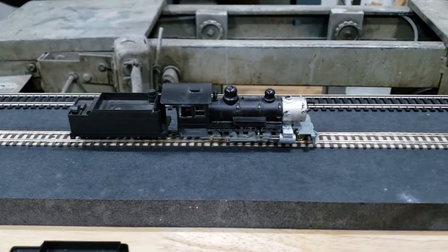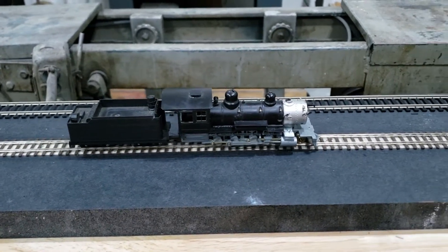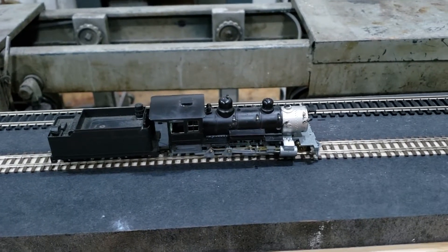Hello again people of YouTube. I just wanted to post a quick video of some work I'm doing with model die casting 280s in HON3.